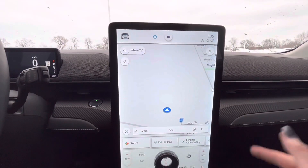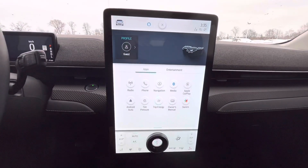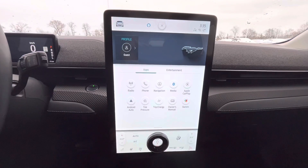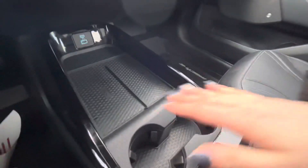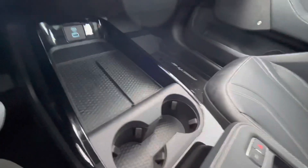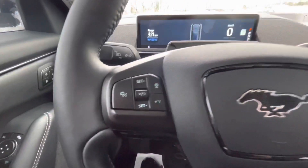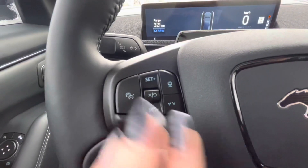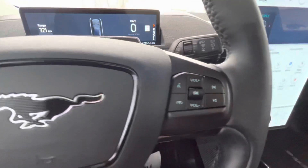We also have navigation in here. You do have Bluetooth and Apple CarPlay and Android Auto on this vehicle. Down here, you also have a charging pad, two cupholders, and USB-C outlets. Taking a closer look at the steering wheel, we do have the cruise control, your lane assist, and your crash detection.